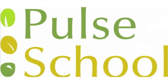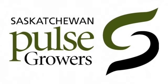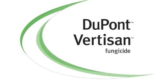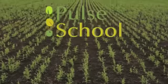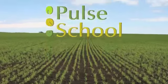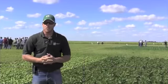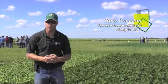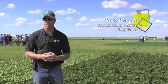The Pulse School on RealAirCulture.com is brought to you by Saskatchewan Pulse Growers, DuPont-Vernison Fungicide and Nodulator XL. Hello, my name is Rory Cranston and I'm a Regional Crop Specialist with the Saskatchewan Ministry of Agriculture in Outlook, Saskatchewan. I'm here to talk to you today about nodulation assessment.